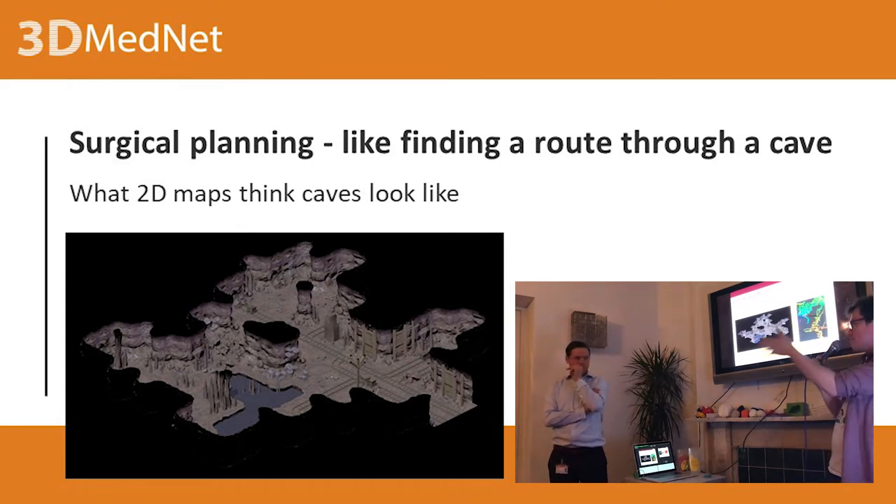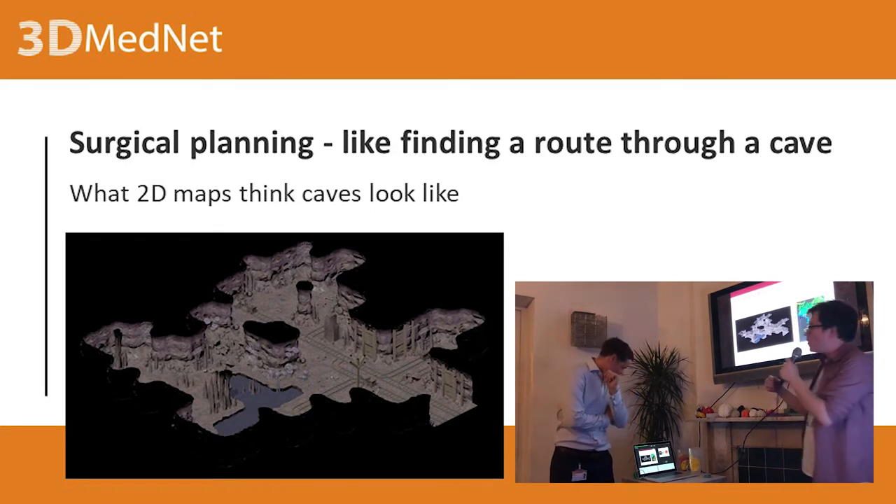Moving on to medicine now — surgical planning. Daniil has already talked about it a little bit, but we had the talk at the beginning.